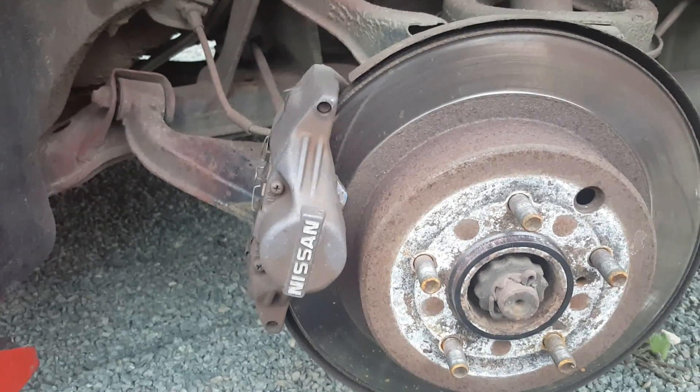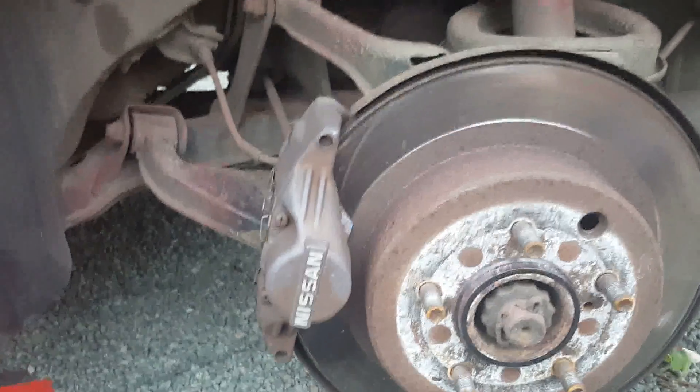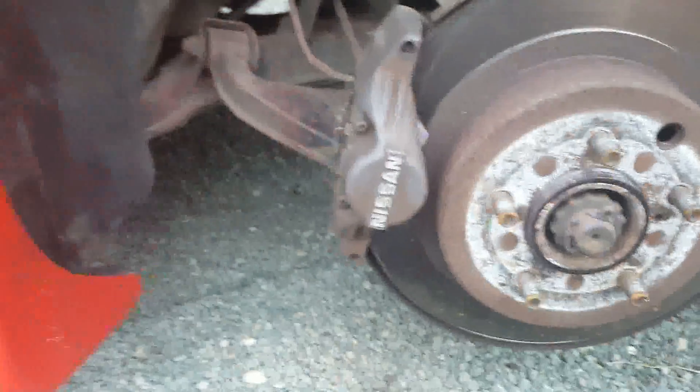Hey everyone. This is my Nissan 300ZX 1991. Sorry for the noise, it's really really windy out here.